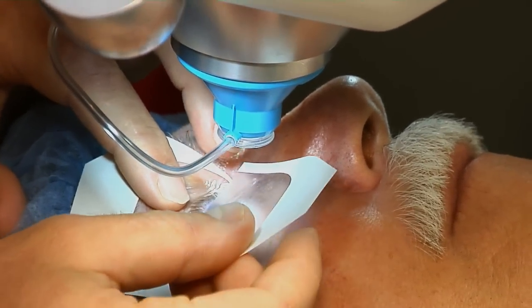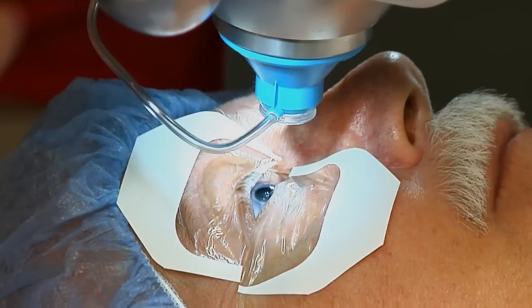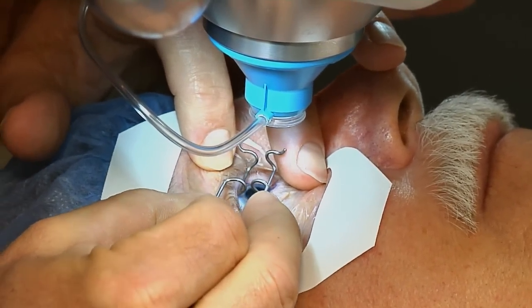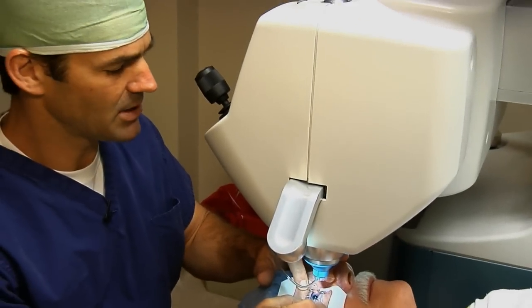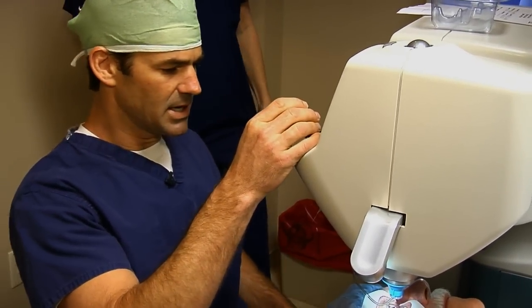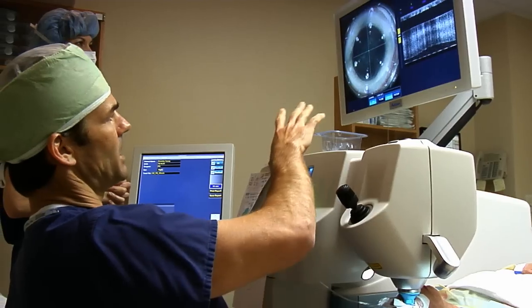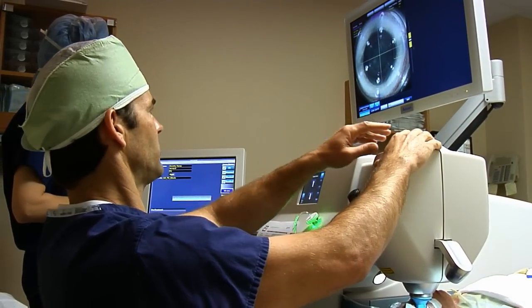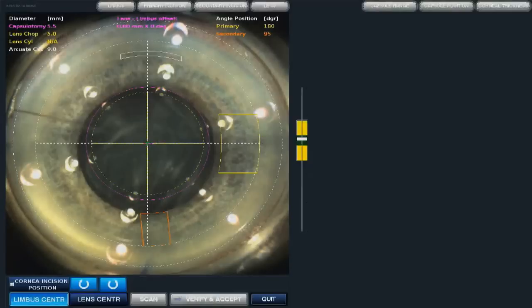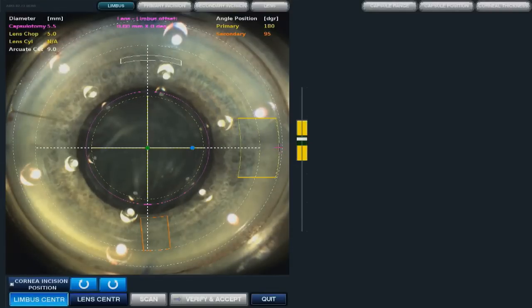FemtoSecond laser technology is a pretty amazing technology. It allows us to do more than we used to be able to with lasers. There are a couple of different applications currently available. The one we're looking at today is the LensX laser. So we have applanation — pressure on. Now we've engaged the eye, as you can see, and our treatments are overlying. We can move things around and put them exactly how we want them. I can move the wound — as you can see, you can scroll and put the wound wherever you want.